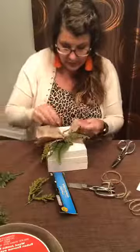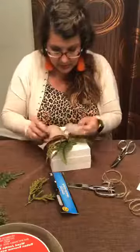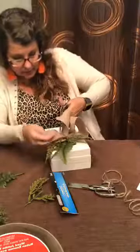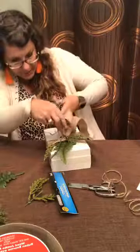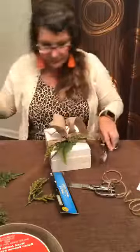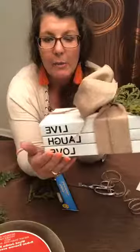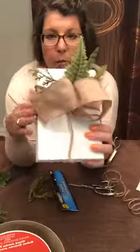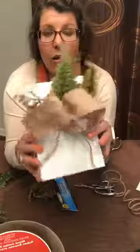Ooh, that looks nice! So I'm going to cut this little part off because I don't want any fish tails on this bow — I just want it to be a bow. So there you go. What do y'all think? Dollar Tree letters on the binding, some burlap wire ribbon, and just a little bit of twine. If you feel like you want more twine, go ahead and add more. It's all about what you want.